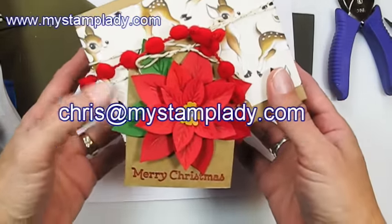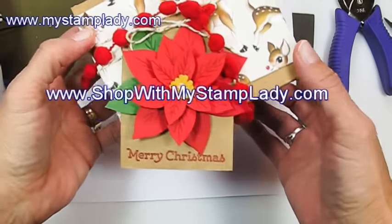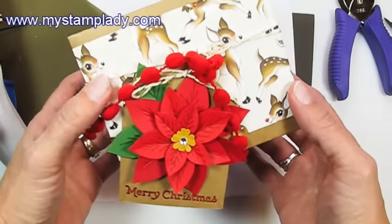If you have any questions about what I've done, don't hesitate to contact me, Chris, at MyStamplady.com. All the supplies are available in my online store at ShopWithMyStamplady.com. And if you like packages like this, I would love a thumbs up.